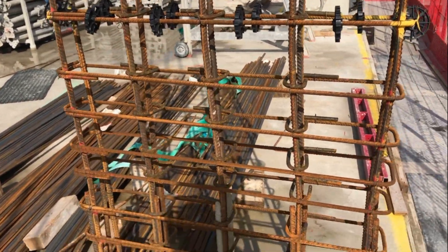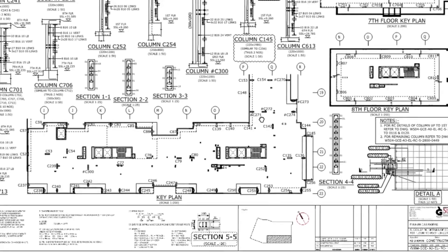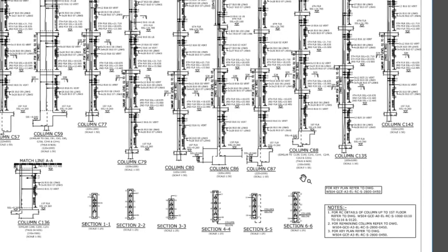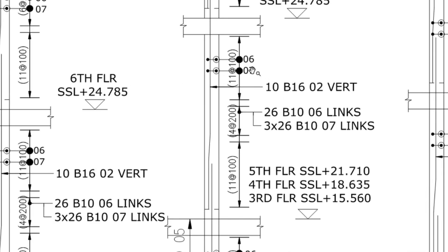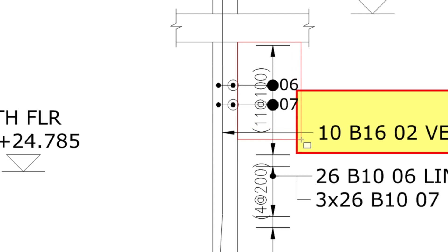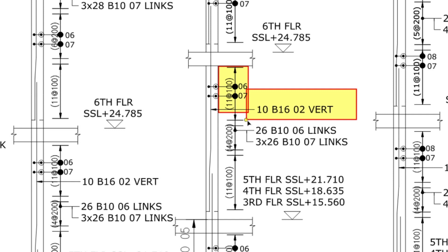The top and bottom are where the forces are biggest, so that's where you need more links. That's the thing to look at when checking columns - the number of links and the main rebar. I'll show you the drawing now. The column I'm looking for is C140. Looking at sheet one, C140 is the same as column C88. We're looking at Level 5 to Level 6, and as you can see we need 10 bars of 16mm. For the links, because of the forces acting on the column, we need 11 links at 100mm spacing at the top and 11 links at 100mm spacing at the bottom, and only 4 links at 200mm in the middle.